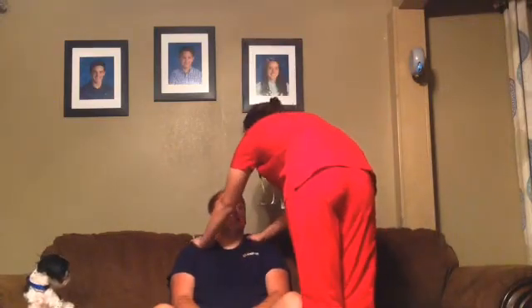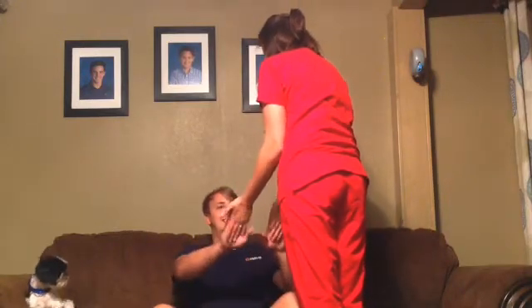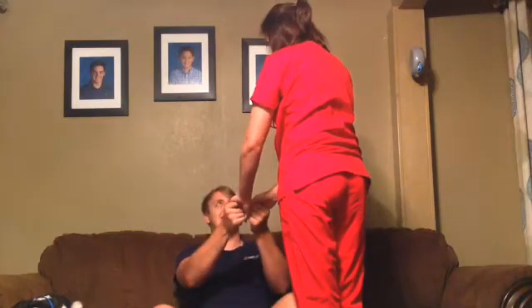Can you move your shoulders up? Can you push my hands? Push them, as hard as you can. Can you pull against my hands? Can you squeeze my hands? When you do that, you want to make sure that what the patient is doing is equal on both sides of their body.